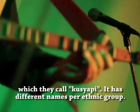There are also in Palawan, where they call it Kuxiapi. There are also other names like Faglong, Kuxiapi, Hegalong, Haglung, etc.